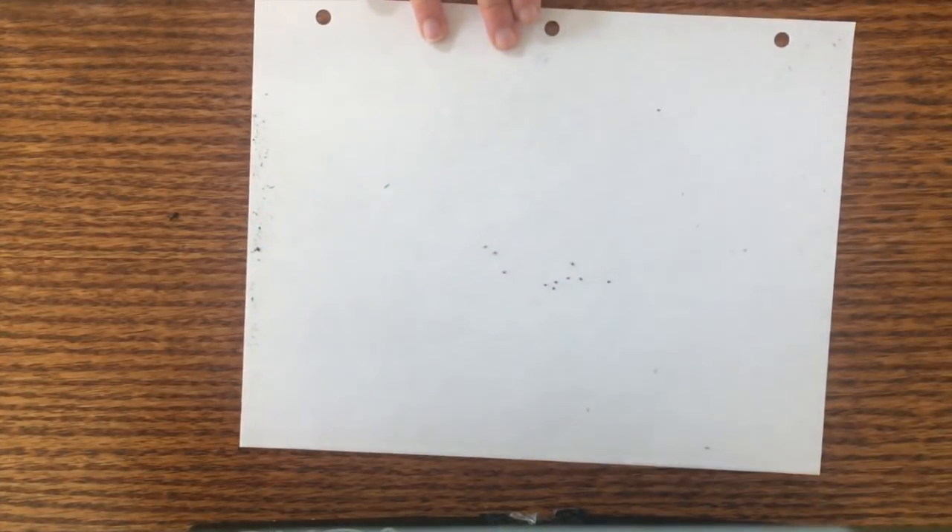Hey folks, welcome to my channel. Today I'm going to show you how to grow strawberry plants from seed the lazy way. Here are the strawberry seeds — 10 in total, red in color, itty bitty — and we're going to take these seeds and put them in a coffee cup of dirt.